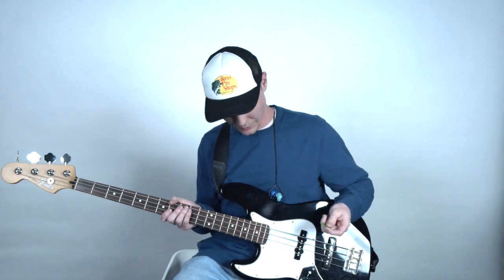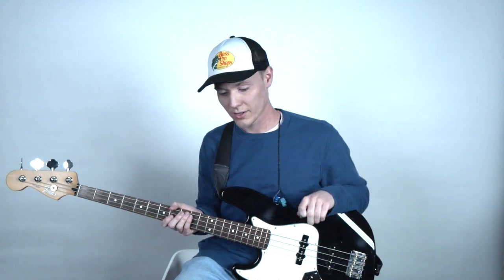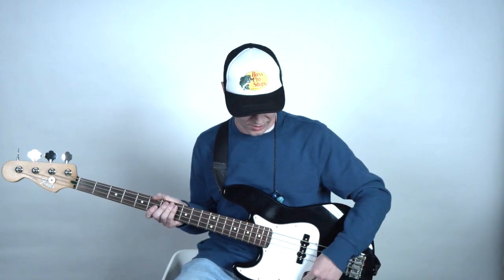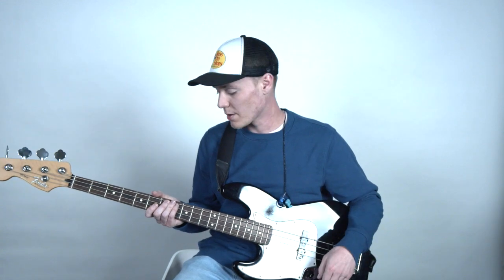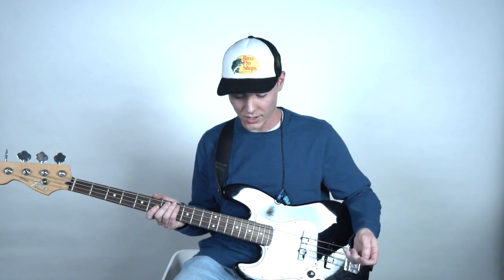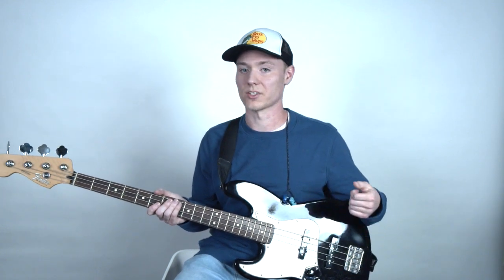The last thing I wanted to talk about is the use of a pick. It's kind of a bass player thing where there's this idea that you only use your fingers, or that you're not a real bass player if you use a pick — that it's some sort of a crutch. But a pick is actually a really good way to get some aggressive tone or just a different tone. It brings a different kind of tone to your playing that can be really useful for more upbeat or aggressive moments.